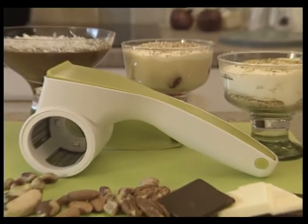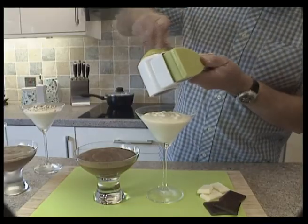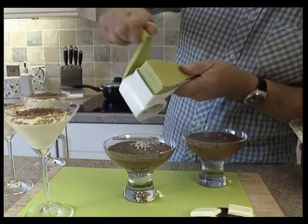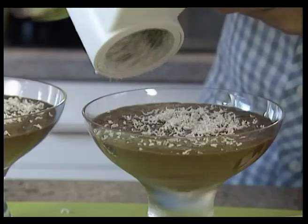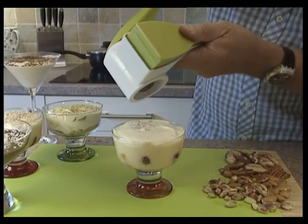Rotate and Grate is ideal for chocolate and nuts. Insert the chocolate of your choice and grate away — fingers are kept safely away from any sharp blades, and chocolate doesn't melt in your hands, for a perfect result every time. Nuts are normally fiddly to grate, but not with Rotate and Grate.